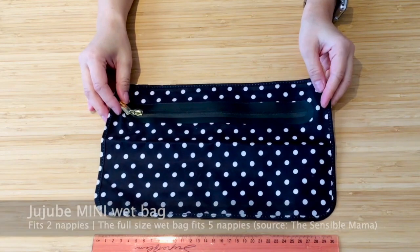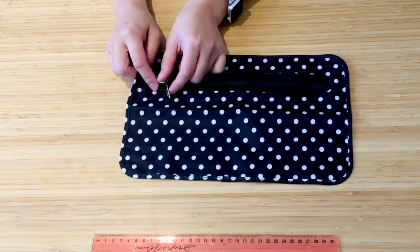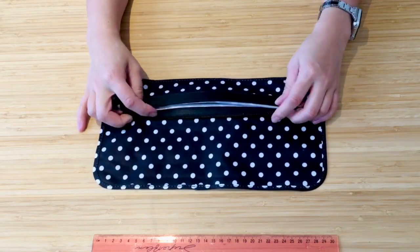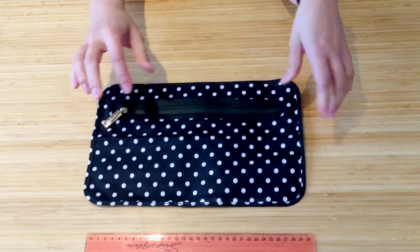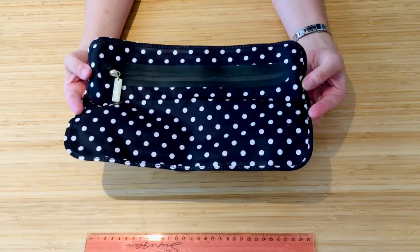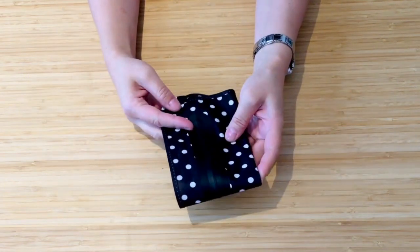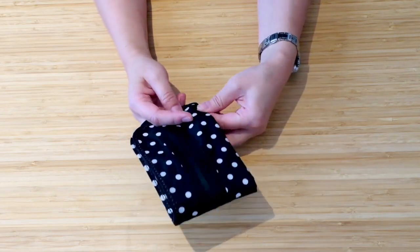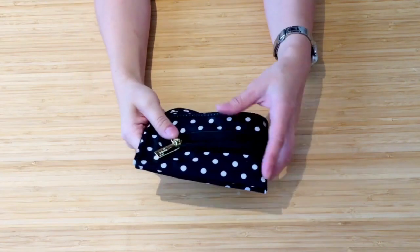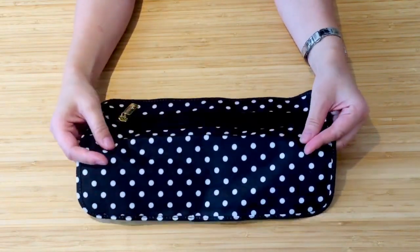Next I have my Jujubee mini wet bag. I think the full size one is about the same size as the Itsy Ritsy, but this is the mini — you have to get the Be Equipped set to get this. It has a waterproof seal around the zips which is great — it just feels extra secure. I use this in my changing bag so when we're out and about if there are any accidents I put the clothes in here, and I also use this for my cloth diaper. I love how flat it is — I fold it up and put it into my diaper clutch. It dries super fast out of the wash because it's such a thin material, but it feels very robust.